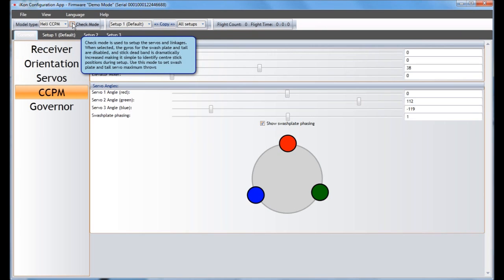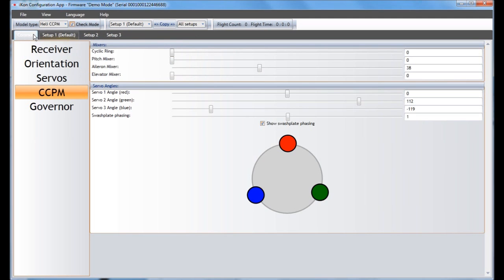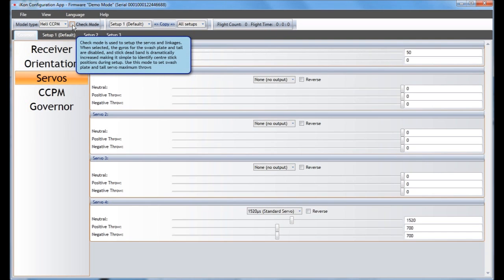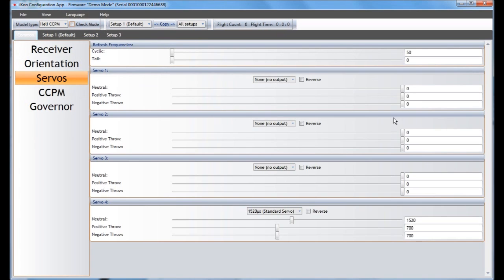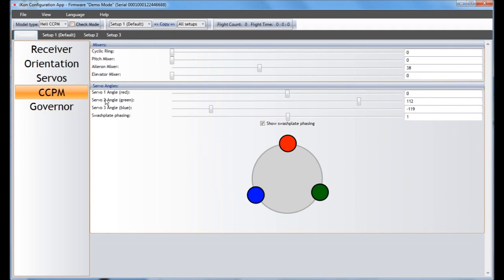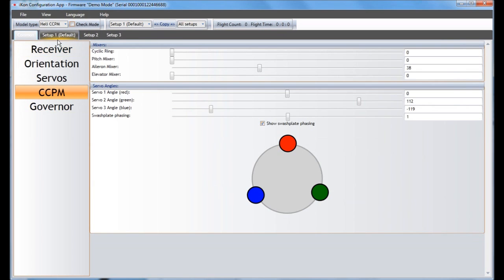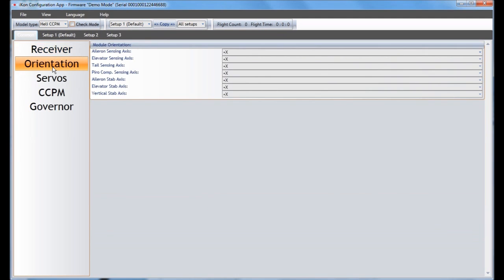One last thing — the Check Mode. Hover over it and you'll get a quick explanation. It basically makes the dead band very large so you can easily get center stick, and turns off all the gain values so you can do mechanical setups more easily. It's pretty helpful when going through servos and setting that stuff up, but make sure you uncheck it when done. It's easy to forget and leave it checked — and you do not want to fly a helicopter in that mode. That is the advanced menu in a nutshell. For more details, hover over any item and the bubble will give you all the details. You can make everything suit your personal liking, and if you have any questions, feel free to hit me up in the comments section.